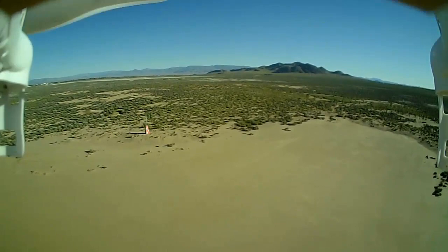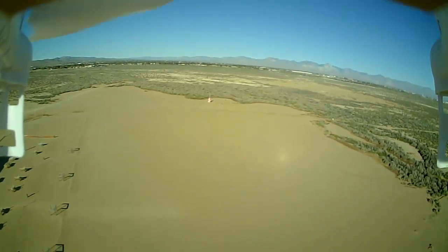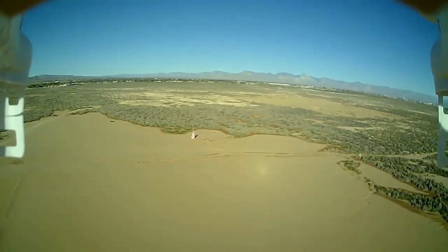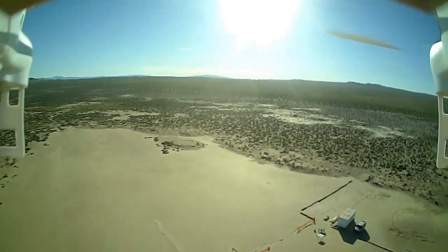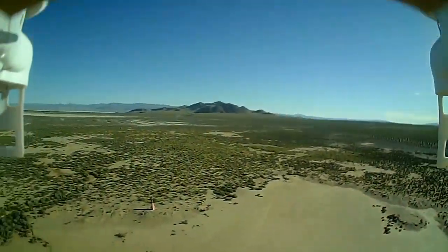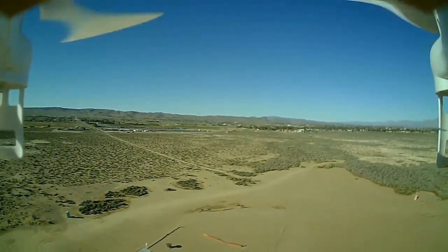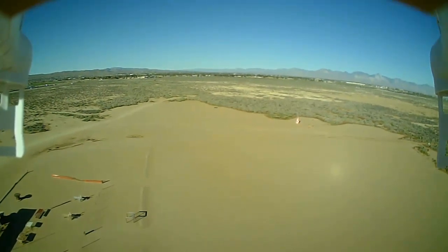I turned off the lights — this quadcopter has an on/off switch for the lights, which is nice. Walking out onto the field. So again, this is the F522 with an 808 keychain camera. Let's put it into hover over my head and do a rotation. That's the slowest I can get the rotation. Okay, going down field.